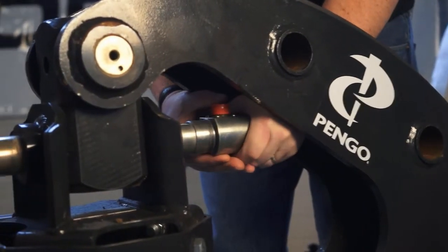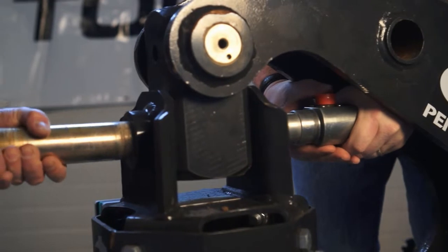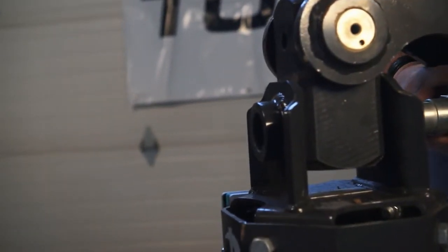Once the OEM pin is out, slide the torque pin the rest of the way. Do not hit the torque pin with a hammer, as this may damage the chip inside.